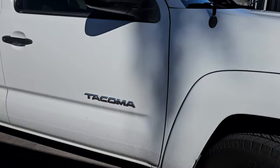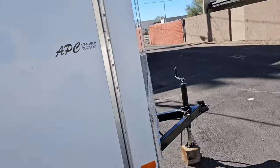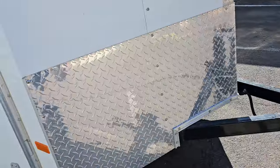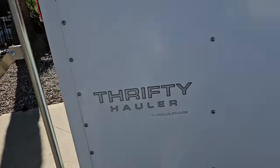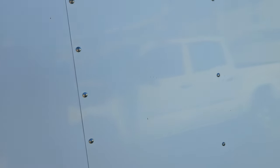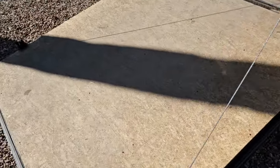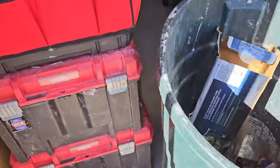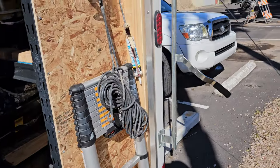I pull it with this Tacoma V6. It is a V-nose trailer, which gives me a little bit of extra space - pretty cool. It has a side door and a ramp. Apparently the better trailers are 16 inches apart on the frame - this one's pretty sturdy. First thing: I always carry a trash can and a dolly with me to get rid of trash. It's good to have a dolly.